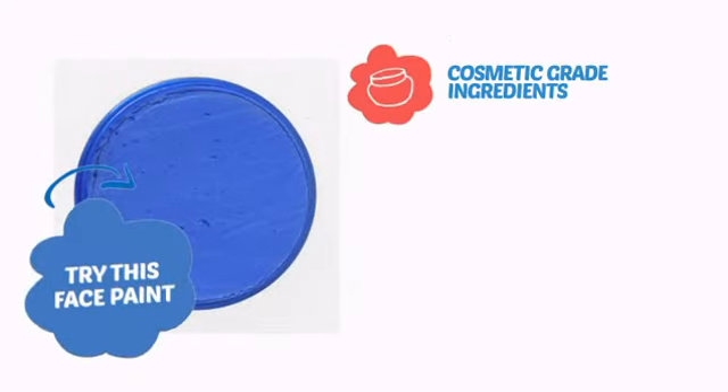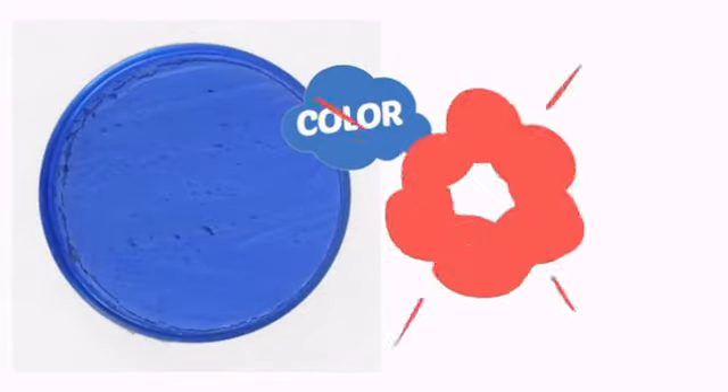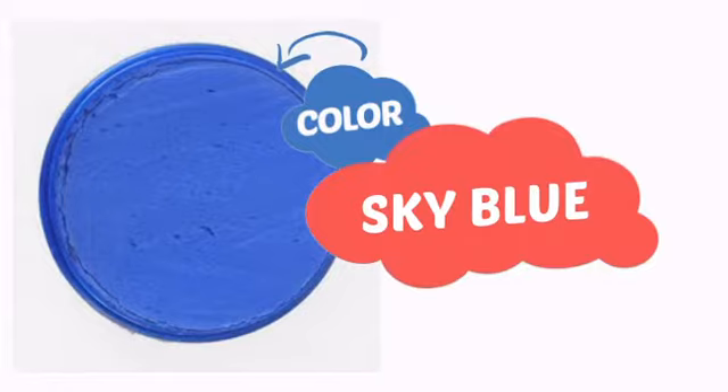Try this face paint with cosmetic-grade ingredients, easy application and removal, and long-lasting coverage. With a high-quality color, it's the perfect way to get the perfect look.